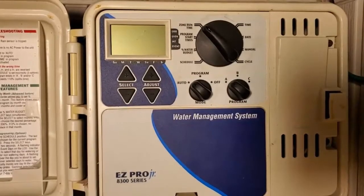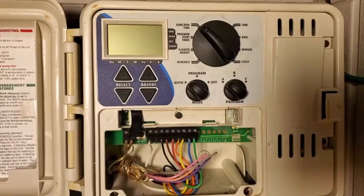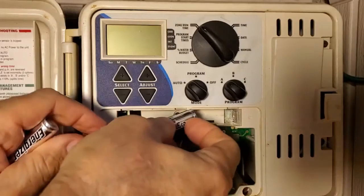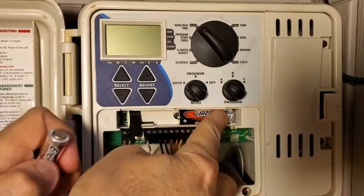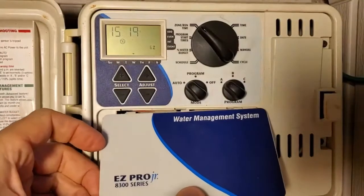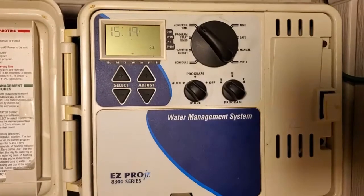Hey everybody, Vic here, and this is a full programming of your water irrigation system, your grass sprinkler system. So you're starting out the year, you took out the batteries, you unplugged it for the winter, and now you're going to go ahead and get it started up. So you want to get the batteries back in, and then we'll go ahead and plug it in. Now let's go ahead and get the programming done.